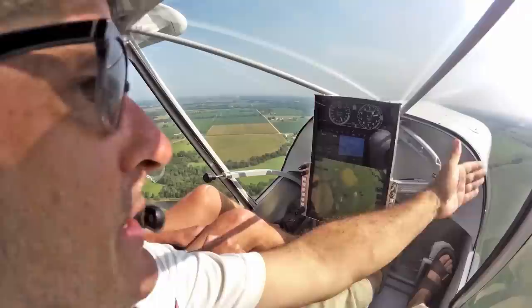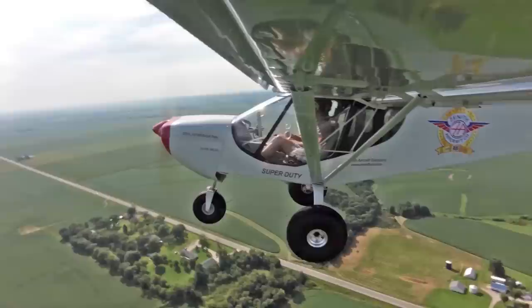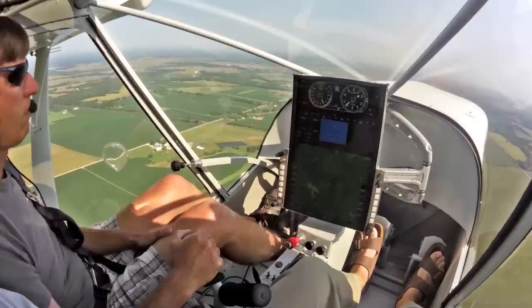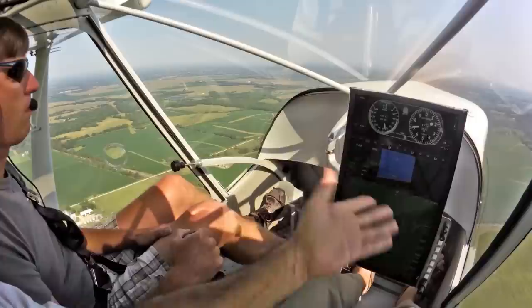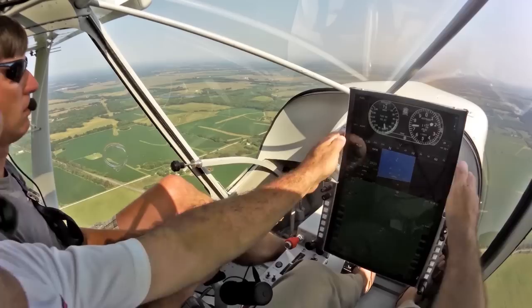We can really see well right over here. And really it provides more visibility and more configuration customization that way. With this large 17-inch display, a lot of information can be put on here without having any clutter whatsoever. And one of the units with this is really completely reconfigurable.